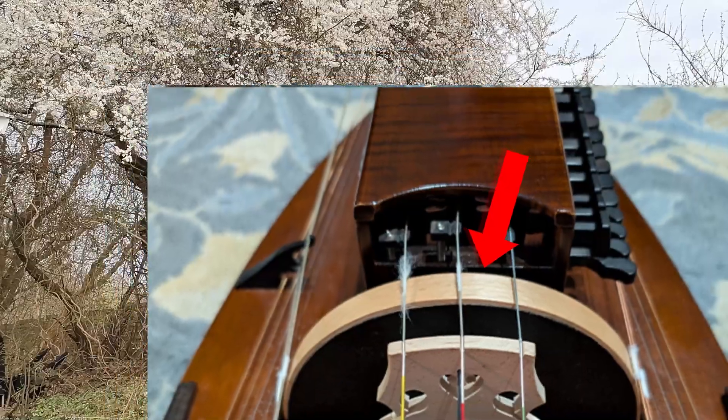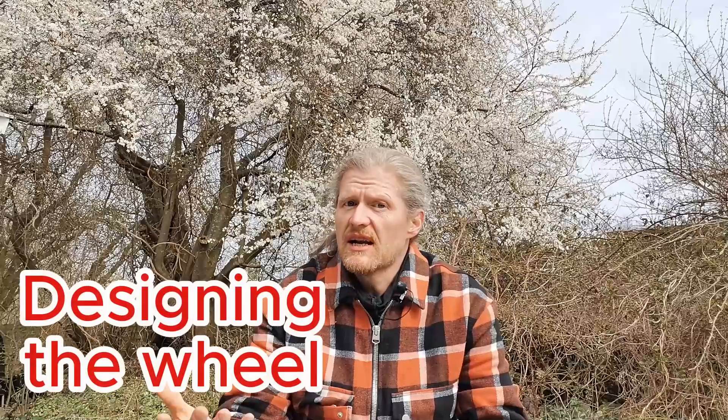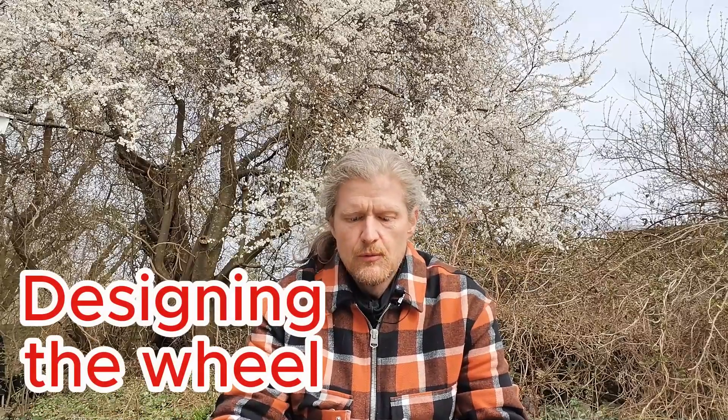That magic meeting between the strings and the wheel — that is where the music arises. It's the heart of the hurdy-gurdy. On a normal hurdy-gurdy, the wheel is typically made of wood with rosin on it, or in more recent times some sort of synthetic composition. Mine is 3D printed. The wheel itself is normal PLA.